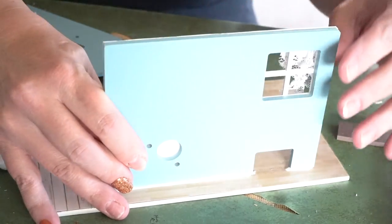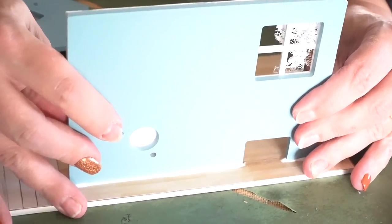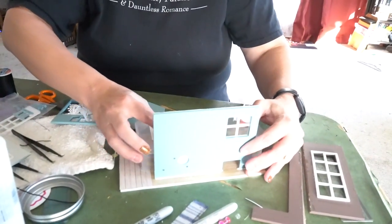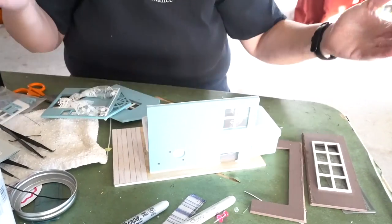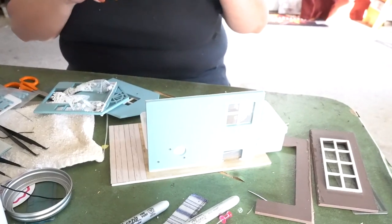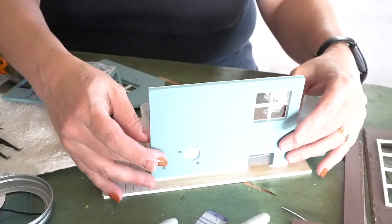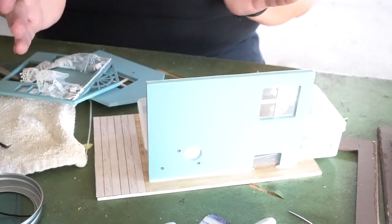That gap is so the monster under the bed can get out — it's a hole so the monster can come and go as he pleases. You know, if he has to go out and get groceries or take a run to the coffee shop because he's feeling a little tired. My suggestion: if you can get this thing to glue down, find something it can lean against for a stabilizing system so that it doesn't lean. Now I'm going to put up the next wall.